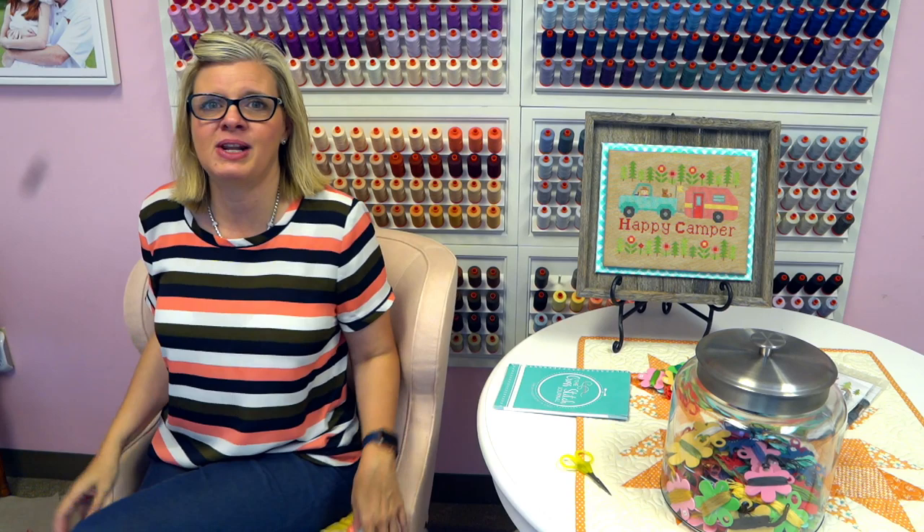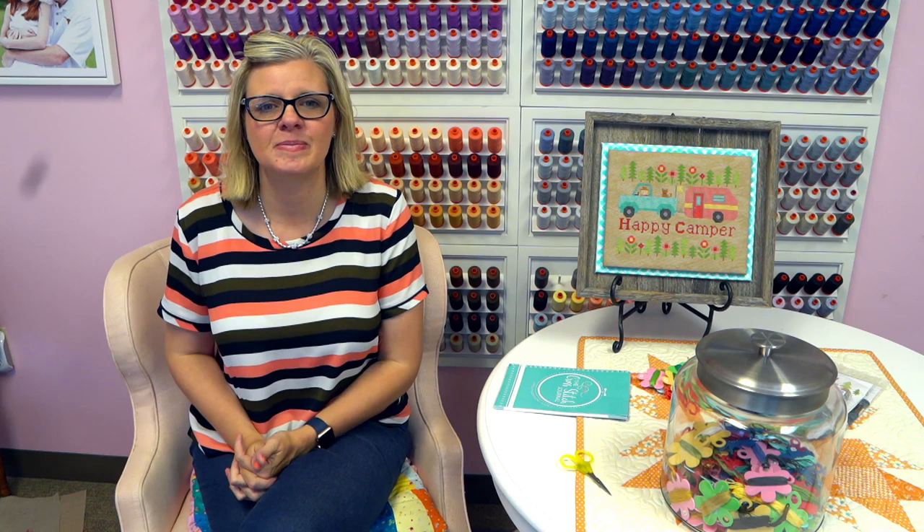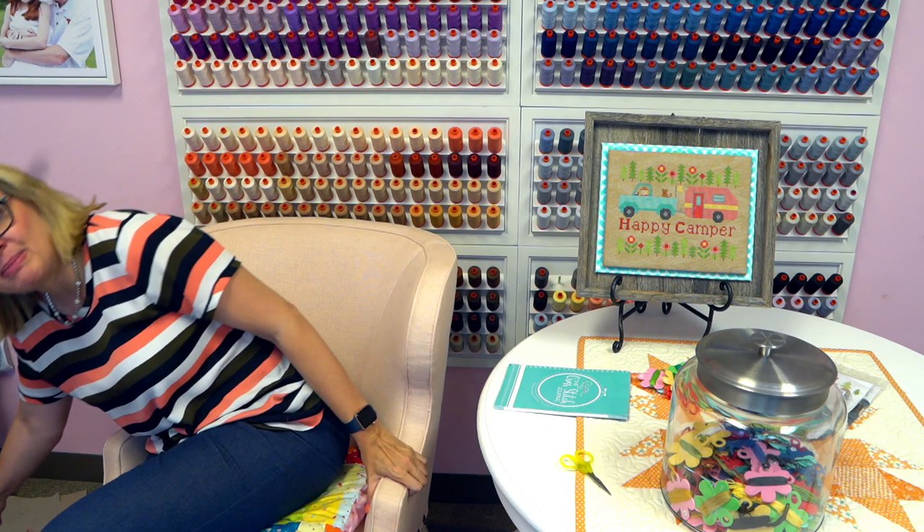Dean McGee says: I'm new to cross stitch. I've done several small projects, but now I'm doing a larger piece and having trouble finding larger cuts of Aida — where do you find it by the yard? Most places have the usual 15 by 18. We have some 15 by 18 and a couple in one-yard pieces; we're going to start adding one-yard pieces as we go. They're very expensive, so I'm just adding them as we can.